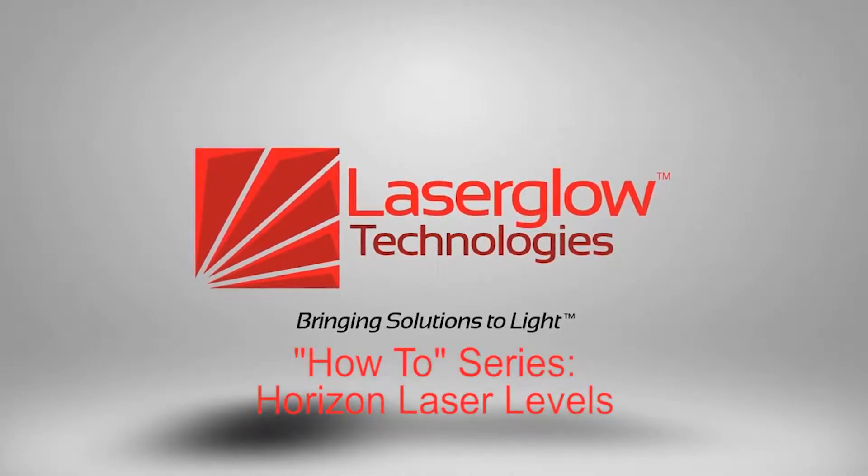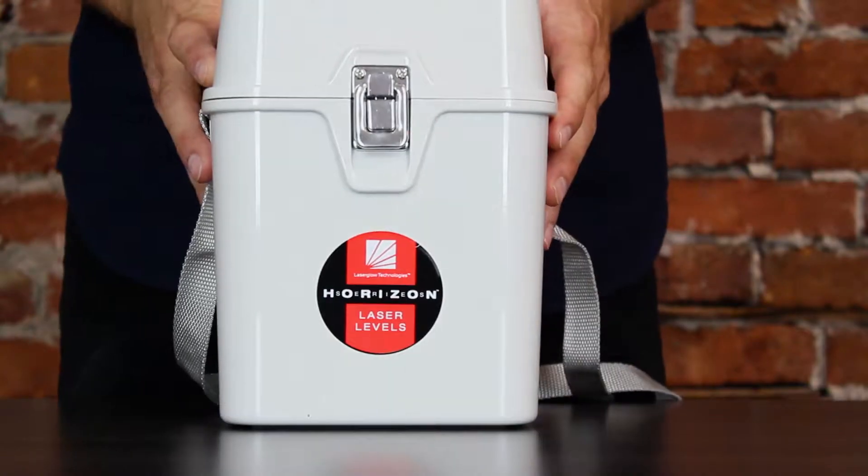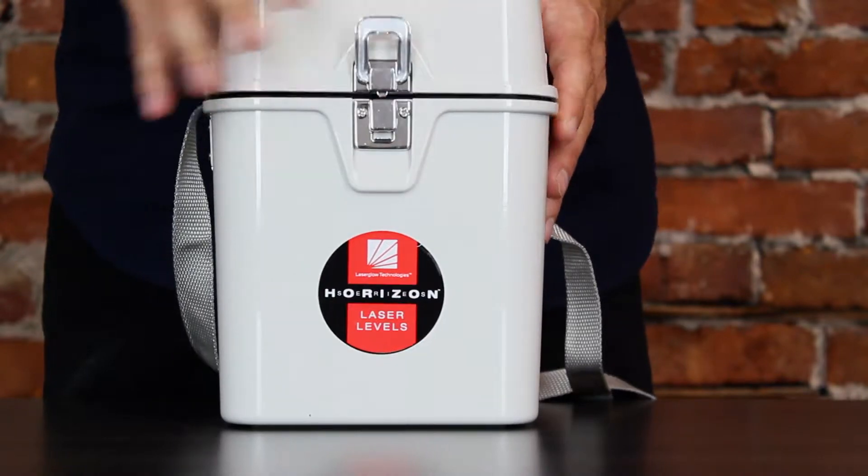Welcome to Laser Glow Technologies How-To Video Series. Today we're going to learn how to use our Horizon Laser Level.